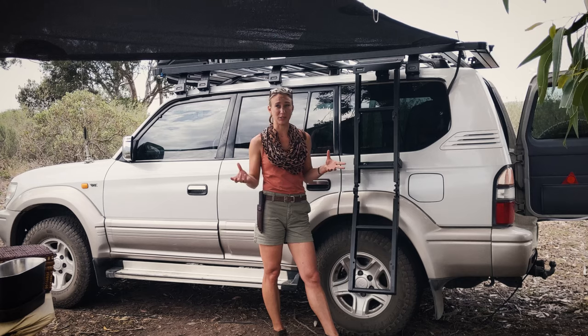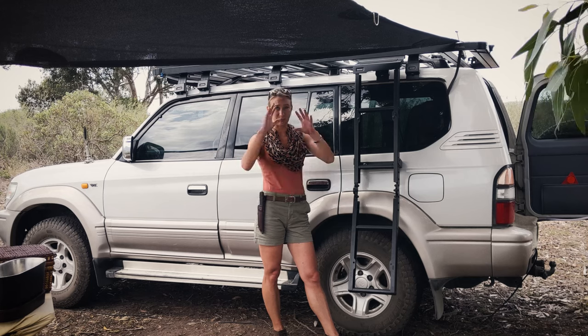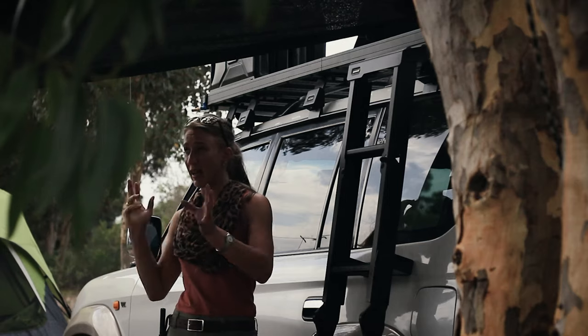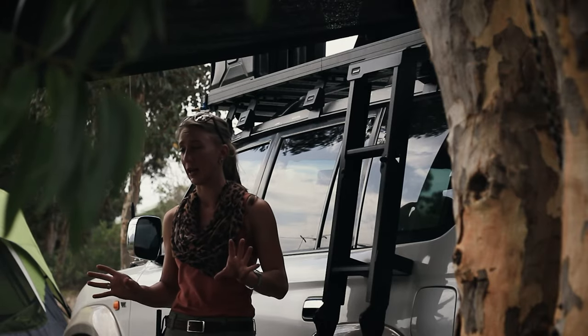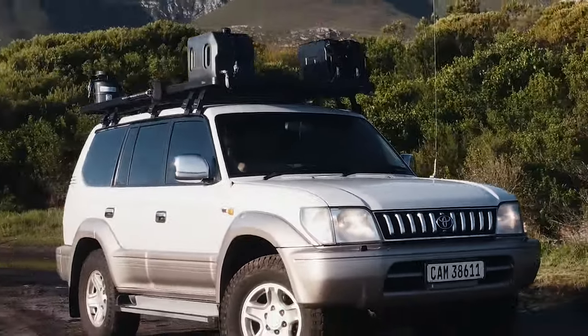Often roof racks can look a bit like you've just thrown whatever together and it becomes a bit like a Christmas tree — everything's different colors and it doesn't really work for me. I like everything to be the same. I like it to look neat and I like it to be modular.